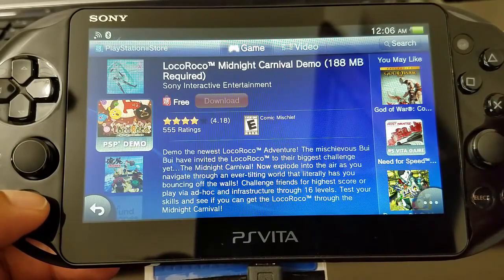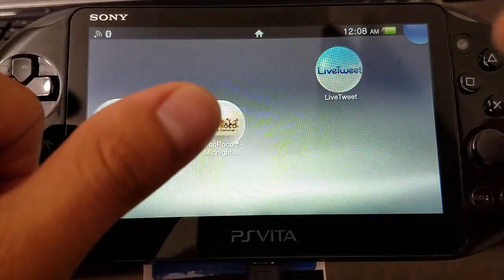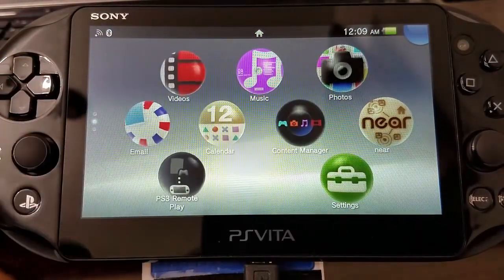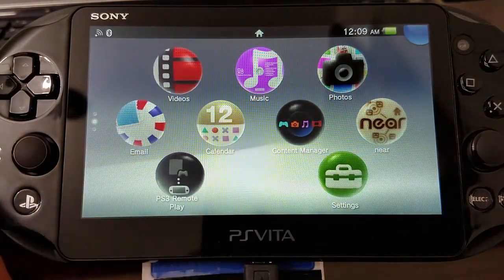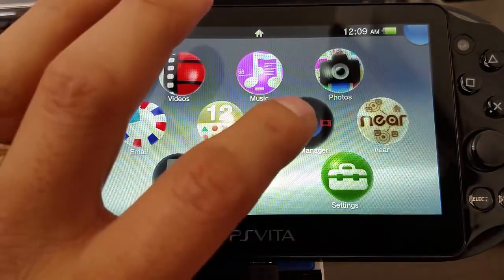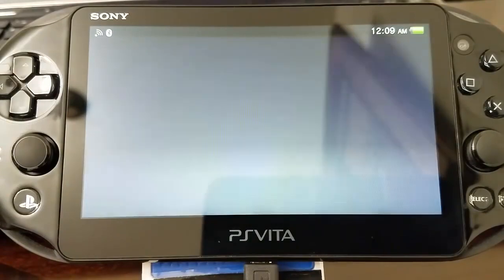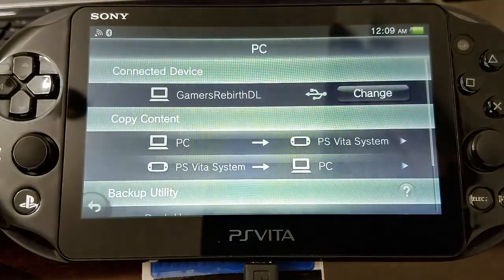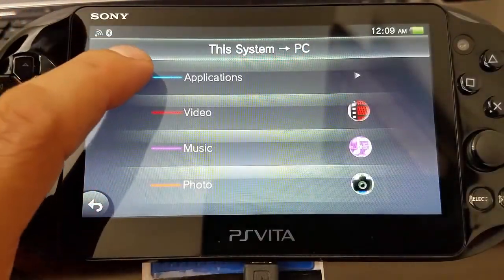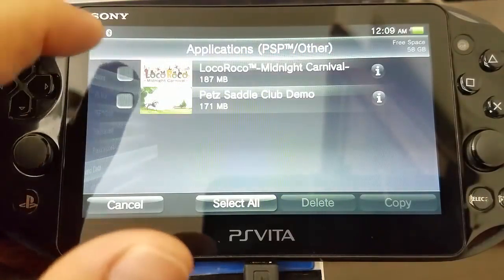So now after downloading those two demos and having them installed on our PlayStation Vita, we're going to connect our PlayStation Vita to the PC via USB. We're going to be using content manager — remember to have QCMA installed already on your PC. We launch content manager and then we're going to back up those games. We're going to select PS Vita system to PC, go to applications, select PSP other, and then copy those two games to the PC.